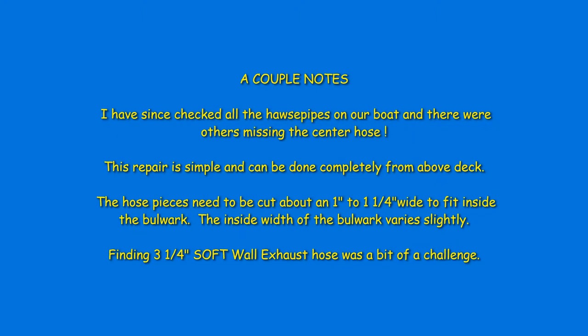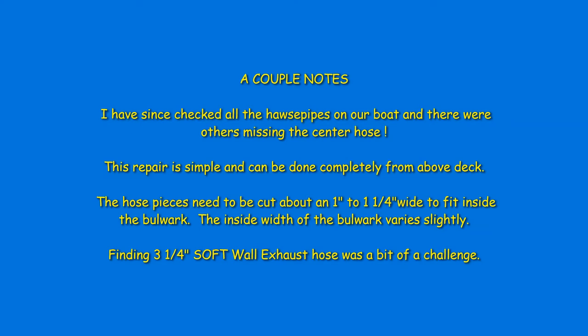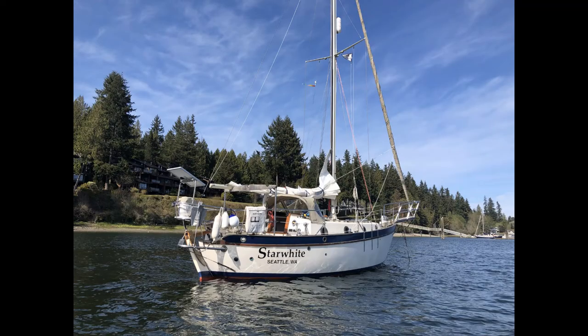A couple of notes related to this repair: I've since checked all the hose pipes on our boat, and there were others missing the center hose. This repair is simple and can be done completely from above deck. The hose pieces need to be cut about an inch to an inch and a quarter wide to fit inside the bulwark. The inside width of the bulwark does vary slightly from one side to the other. Finding three and a quarter inch soft wall hose was a bit of a challenge.